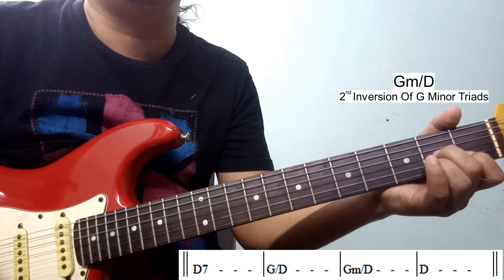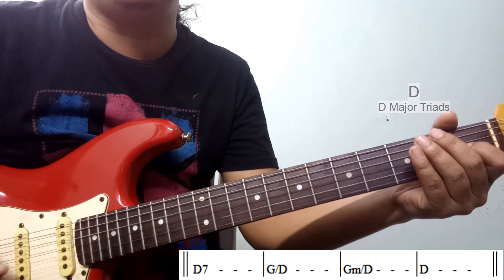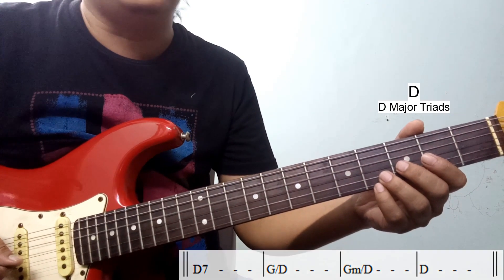You can start G minor, then D major. You can start D major, then D major triumphant. Then you can start D major, then D major triumphant.